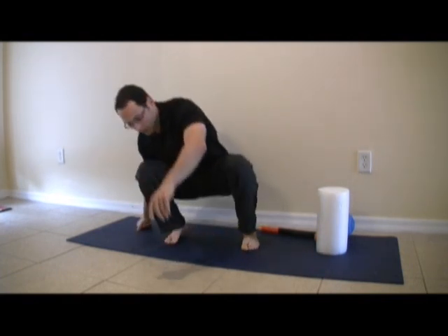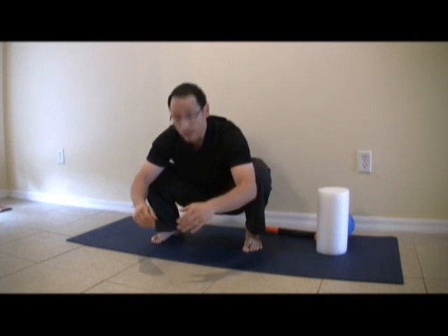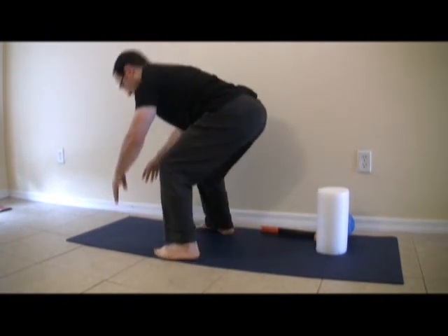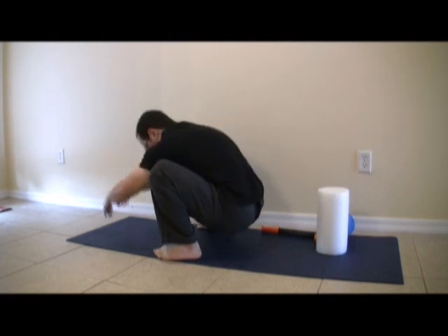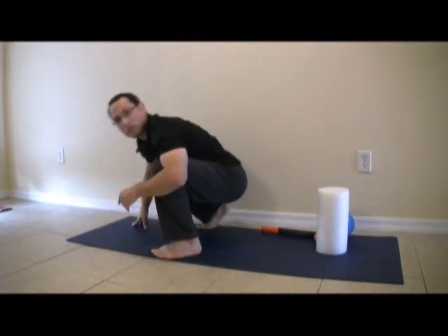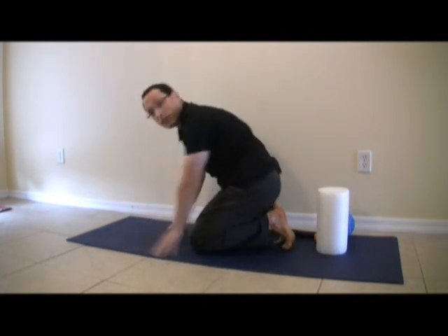One of the ways to check for the adductors is to do the squat, have the knees out — so abduction, flexion, and internal rotation — and check. The problem is, sometimes when people go into the squat and there's an issue with the adductors, they compensate by flattening their back. Somebody comes down normally, you get one result; somebody comes down flattening their back, you get another result.